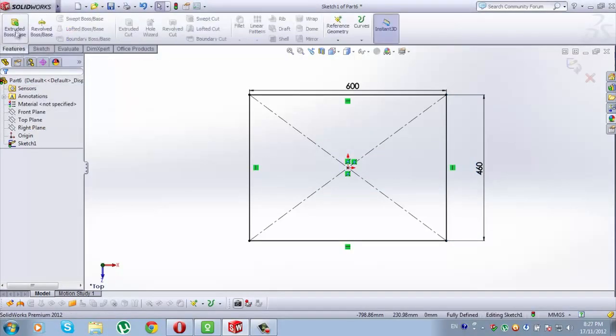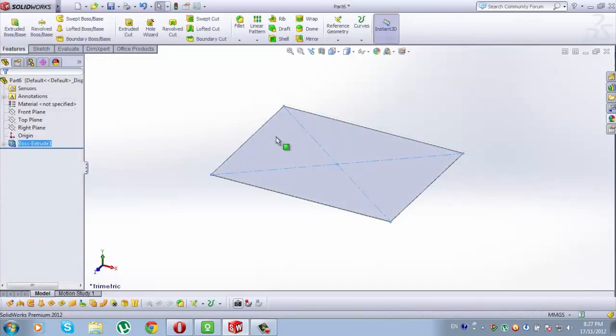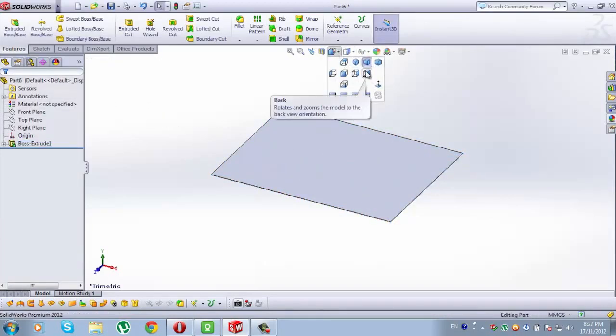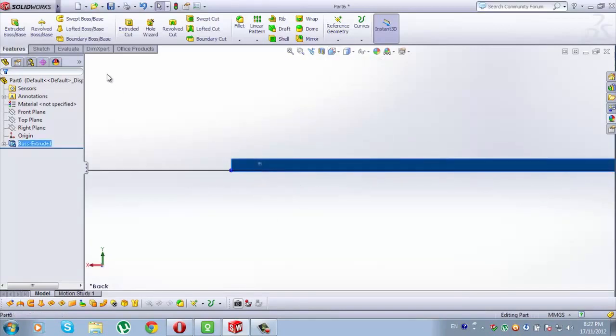Now go to Features, extrude both space and type here 1mm. Check this. Now go to View Orientation and go to Back View, zoom in and select this side of Boss Extrude 1.